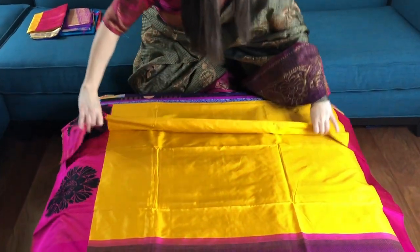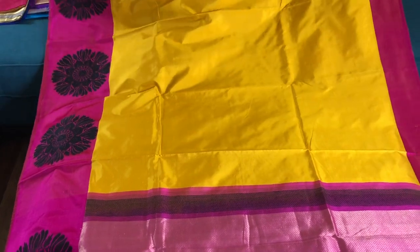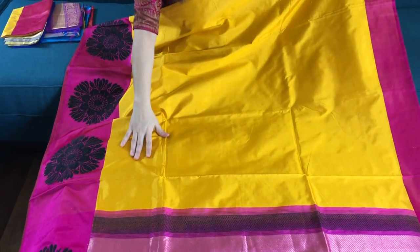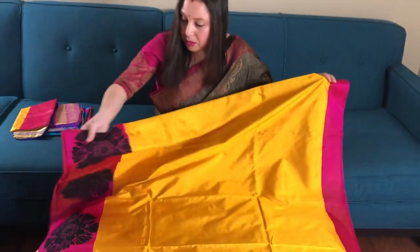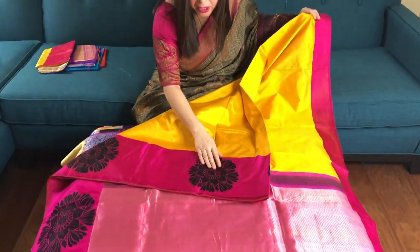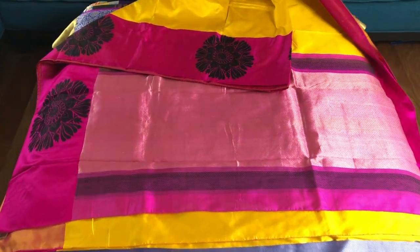This is saree number two. This is a designer Banarasi saree — it's called a Volkalam Banarasi. There is no motif on the body. This is the border of the saree, woven with silk and satin.